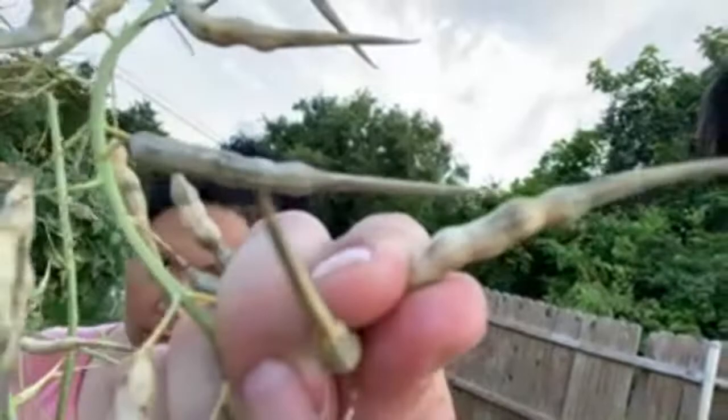We plant daikon radishes a lot and they went to seed. If you didn't know what radish seeds look like — look at these little pods, the seed is inside. So plant radishes one time and you'll have seeds for days.